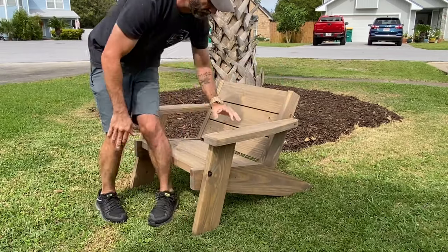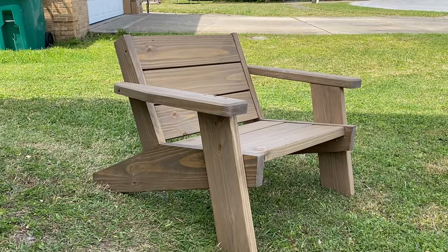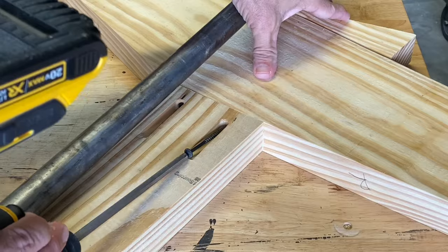Today's video is about making these modern low boy Adirondack chairs. These are a sweet build and I built four of them in less than a weekend. Here's how I did it.